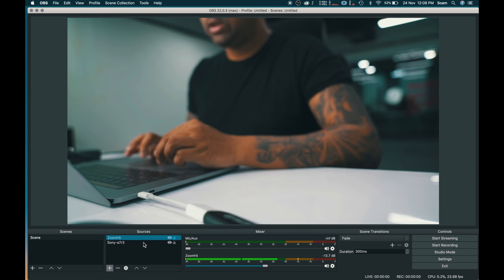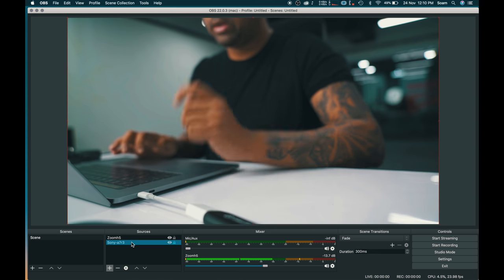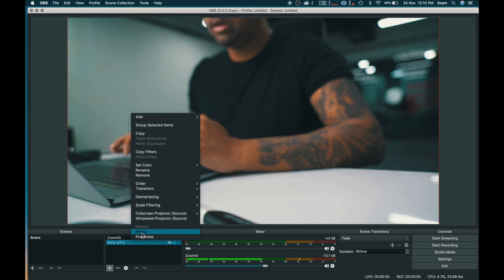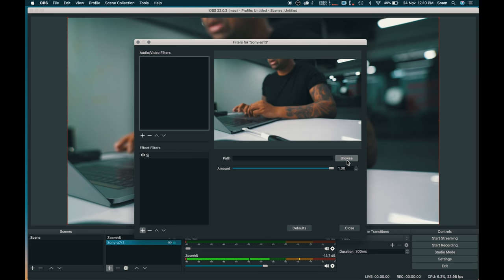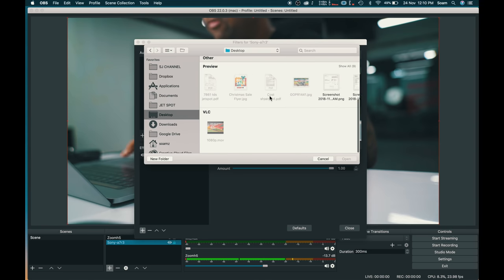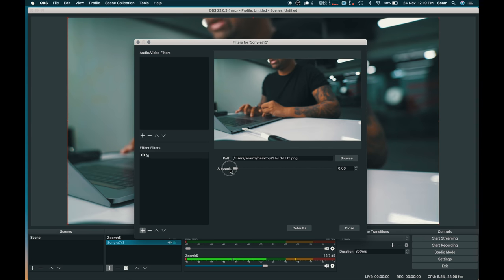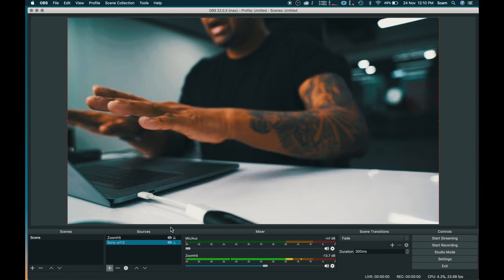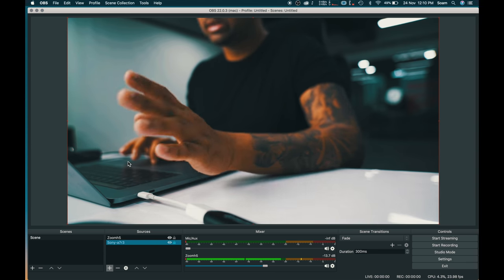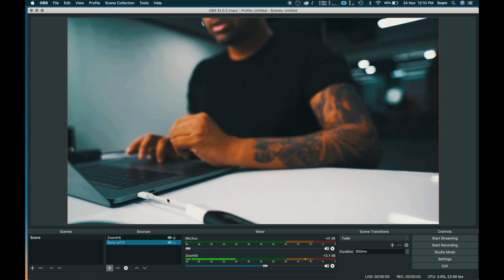Audio and video are set. Now to make the live stream look good, I'm providing my picture profile LUT for free — link is in the video description. In OBS, go to the camera's Filters > Effects tab > Apply LUT. Enter a name, then browse to my LUT file and select it. You can see the LUT is applied. Adjust the intensity — the default is the plain camera output, but with a little adjustment, say 0.5, it looks great. That's the complete setup for OBS and how to add the LUT to make your live stream look great.